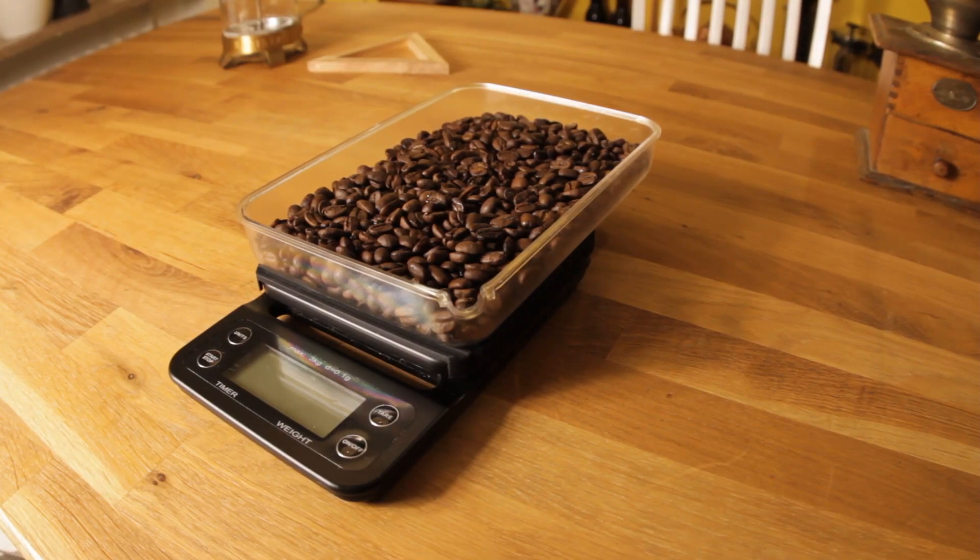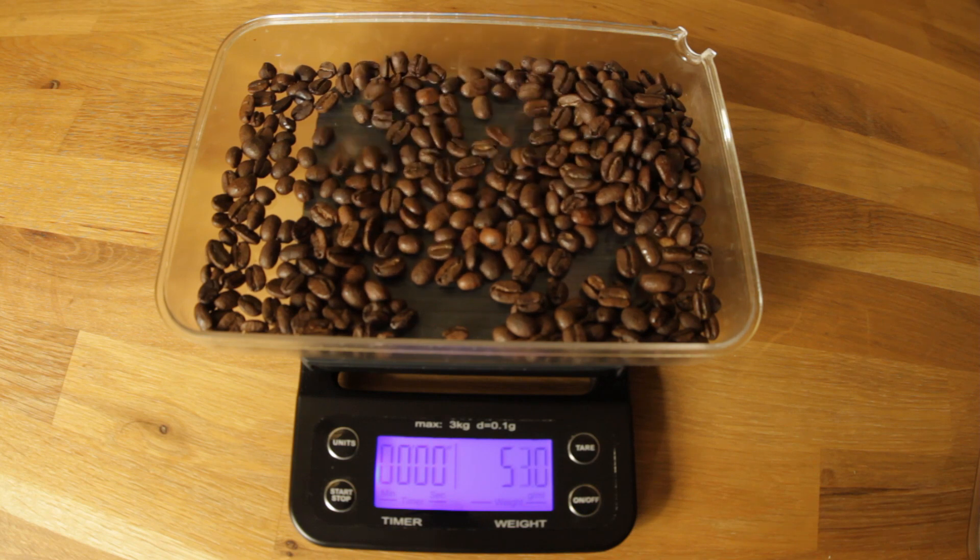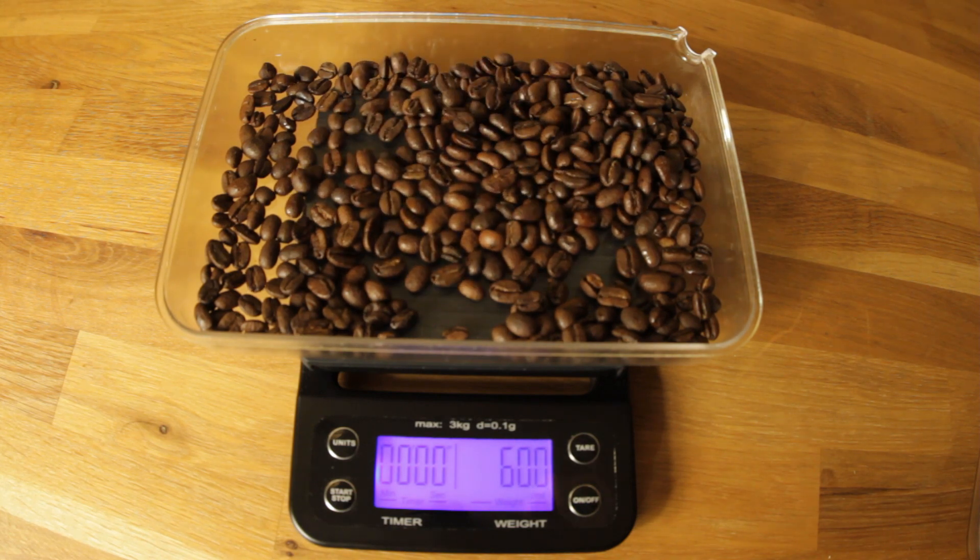So first of all we are going to talk about the coffee. We should always aim for a high quality coffee which is freshly roasted to get the most flavors and aromas out of the coffee.